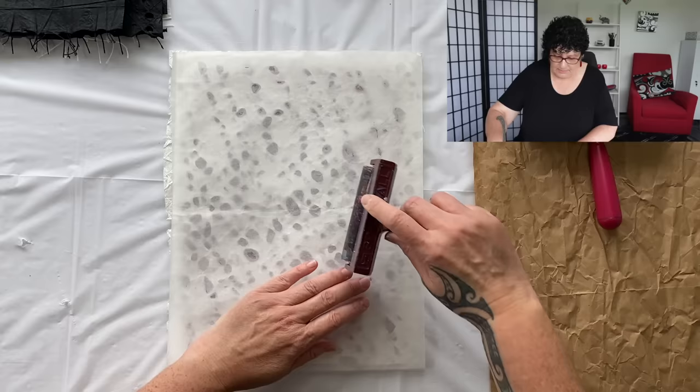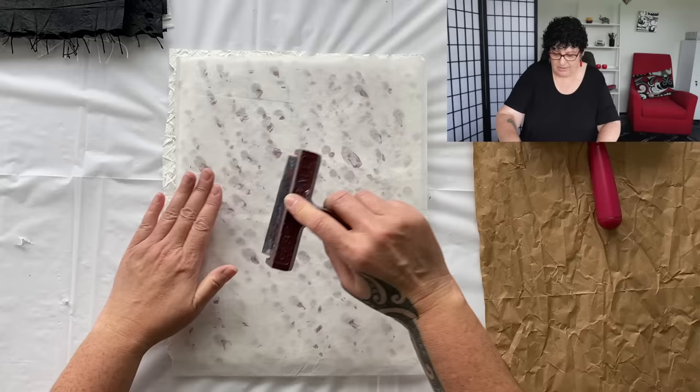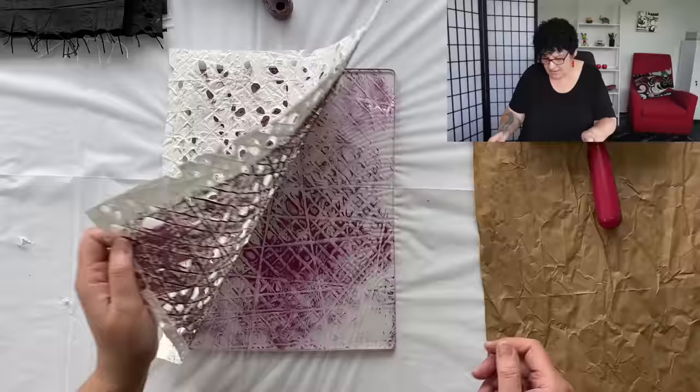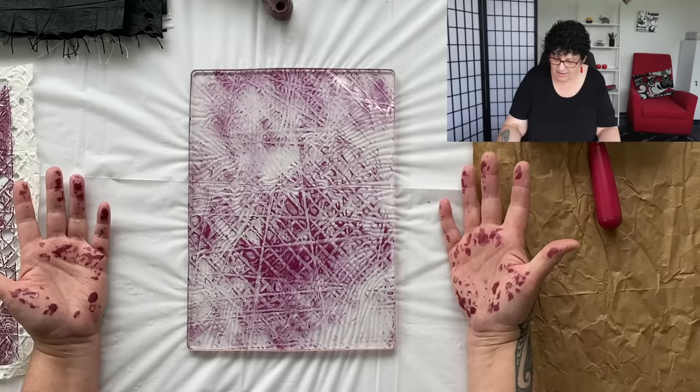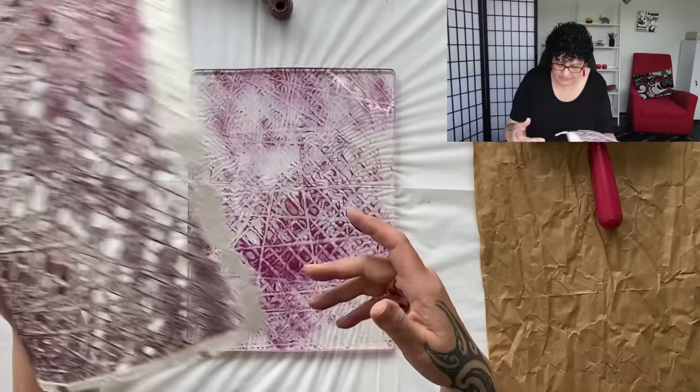We can give it some really good pressure, perhaps a bit of a roll with a brayer. That could help create some good contact with the plate because that's all we need - a little contact with the plate to get those textures to transfer. Let's see what we've got - oh man, that's fabulous! We're going to wait for that to dry, it won't take very long. Look at that texture - see how well the threads and the lines print. I really like that.